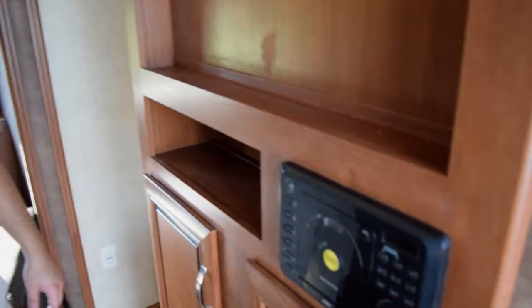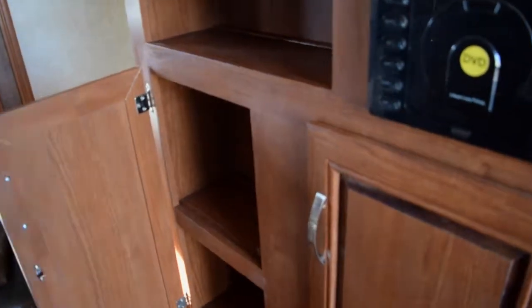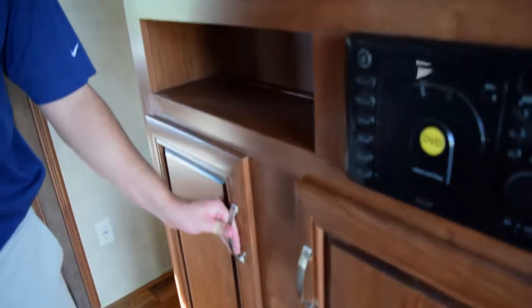Heading back toward the master bedroom, we have this nice big entertainment stand where you can mount a TV. There's a DVD and CD player built right in, plus some nice cabinets underneath for video games, movies, anything like that.